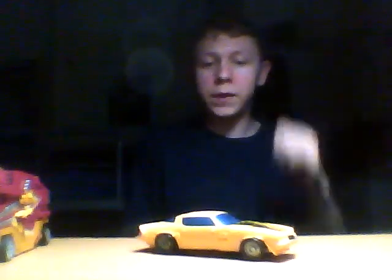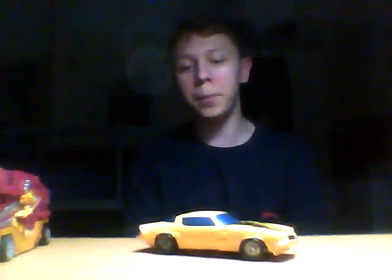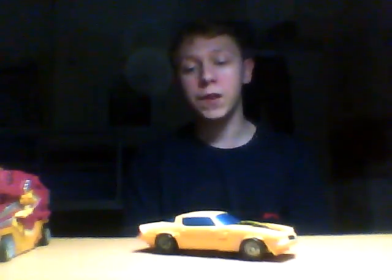My next video review will be of the Movie One deluxe-class Bumblebee. So until then folks, this has been Speedy of Terrier Productions saying thank you for watching, and I will see you on the next video.